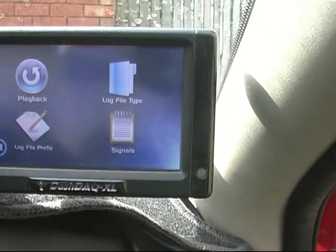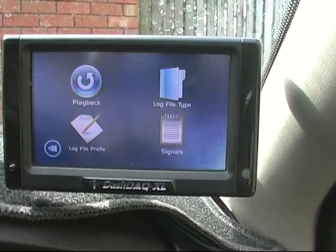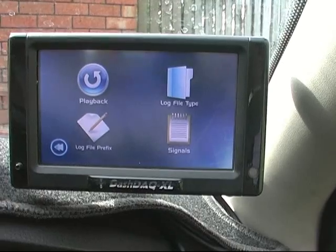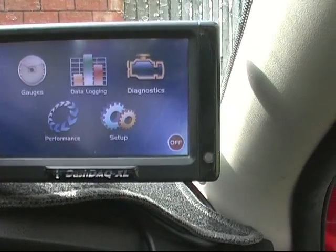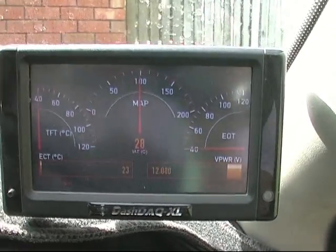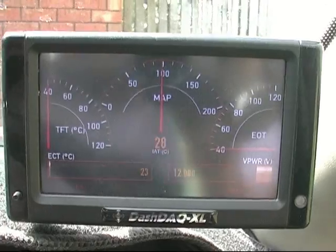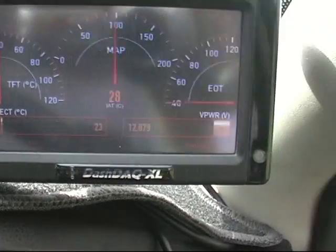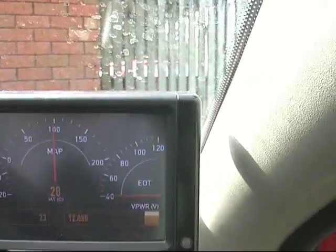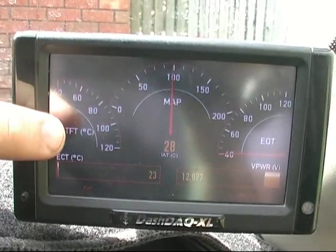Go into data logging. I can set up a certain input I want to data log, like air intake temperature or speed. Now I've got the current ignition - you can see the intake temperature in the middle there, coolant temperature, and system volts. If I don't like the readings on there, like this one here is for transmission temperature, I can change to a different signal.